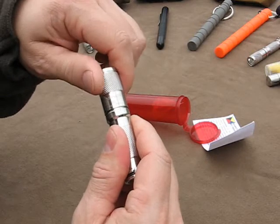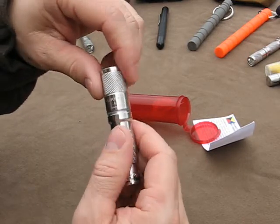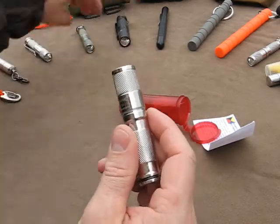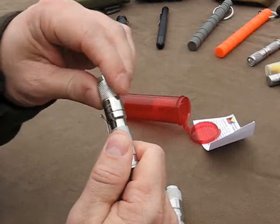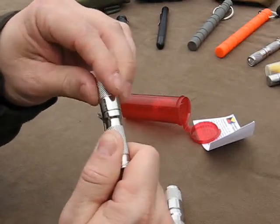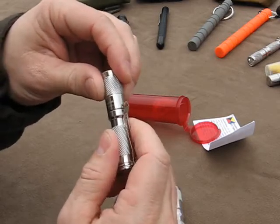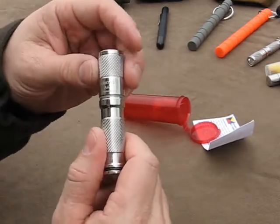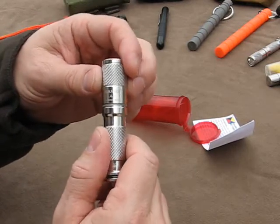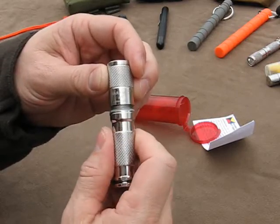The threads on this light are actually smoother than the threads on the AAA light. These threads were pretty smooth — smoother than the first stainless steel light that I got that was bead blasted. But the ones on this one just take it to a whole new level. I guess they've really refined their machining and cutting and everything on their stainless light.